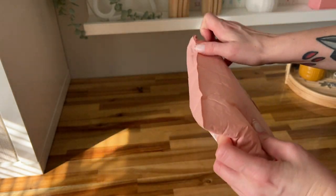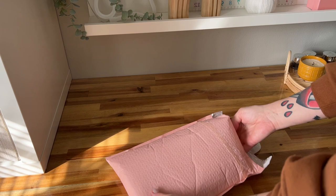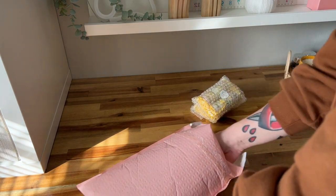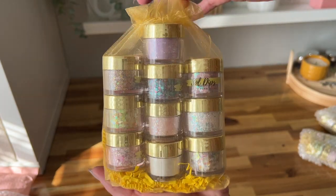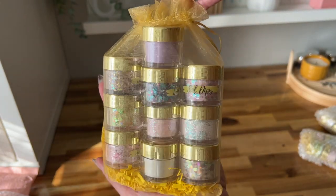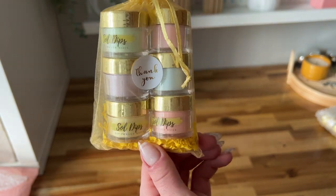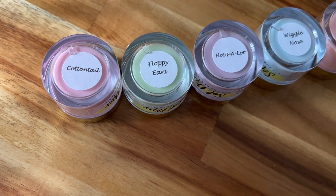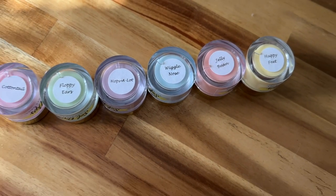Welcome back nail queens! In today's video I'm going to be showing you guys the Three Little Birds collection from Seoul Dips. This is not the entire collection — there are a few other colors not included in my package — but I think I have the bulk of it and I'm so excited to share these with you. The title reminds me of that Bob Marley song, and I'm going to show this in different categories.